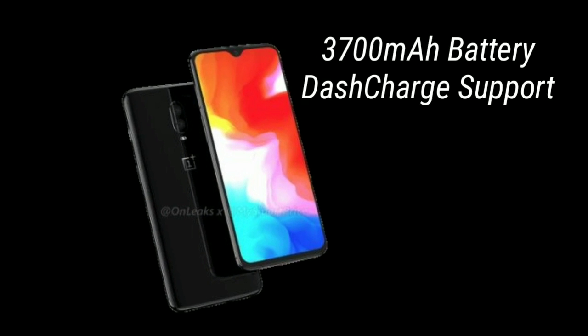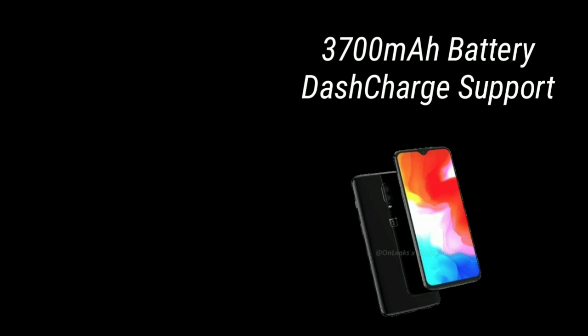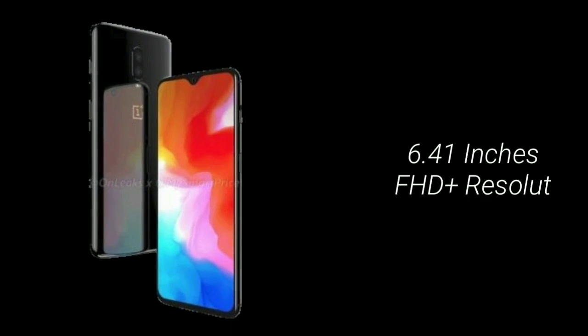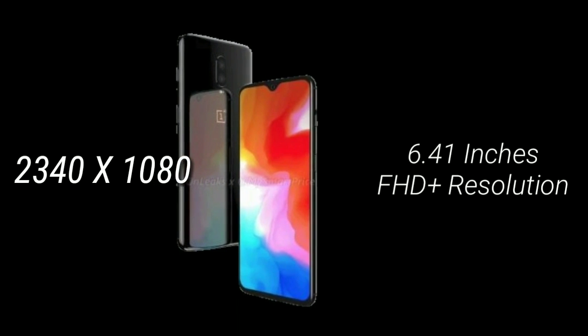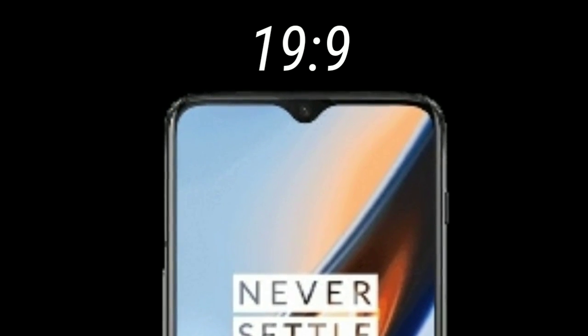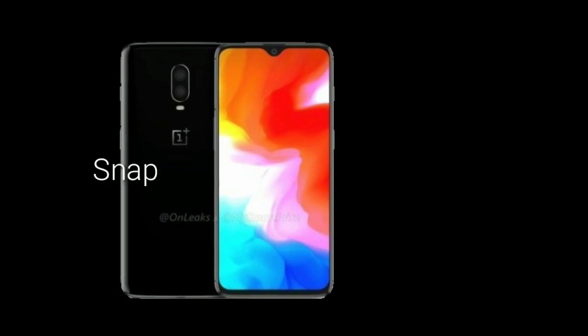The device is going to have a large 3,700 mAh battery with Dash Charging support. The OnePlus 6T will sport a 6.4-inch display with a resolution of 2340 by 1080p, featuring a water drop notch on top and an aspect ratio of 19:9.